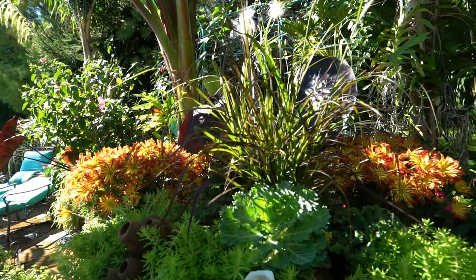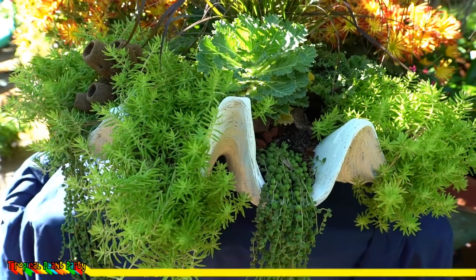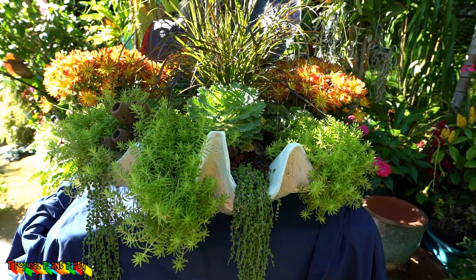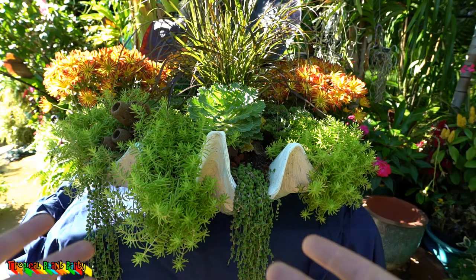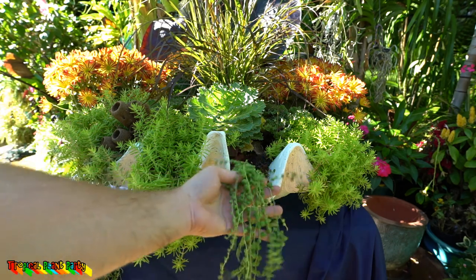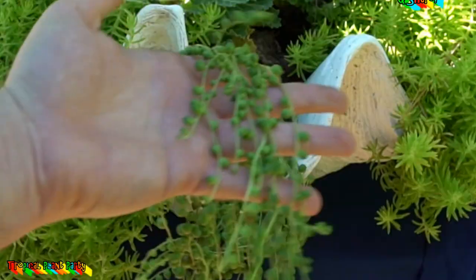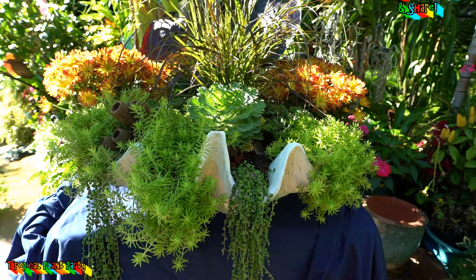What's up gardening friends, chef here, tropical plant party. Today it is finally time to go ahead and pull these senecio — the string of pearls. I'm gonna be taking these out and swapping them out with something a little bit more cold tolerant, because these are not cold tolerant at all. The senecios are not the easiest plants to come by, at least where I live — I'm in zone 6a/6b.